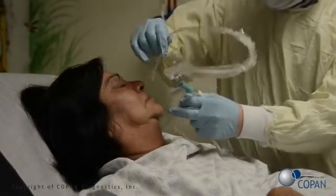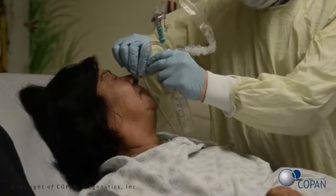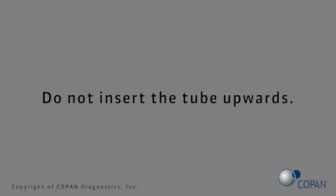Insert the tube the distance between the nose and the ear into the nostril, aiming posteriorly along the floor of the nasal cavity until reaching the posterior wall of the nasopharynx. Please note, when performing a nasal aspirate nasal wash on an infant, the distance of the tube insertion must be adjusted. Do not insert the tube upwards.